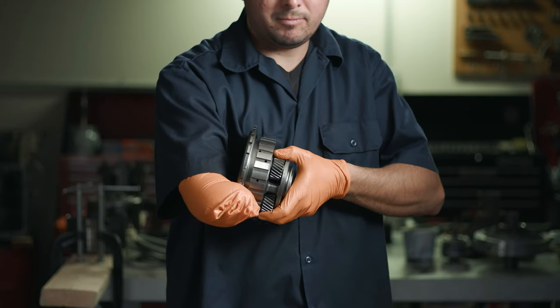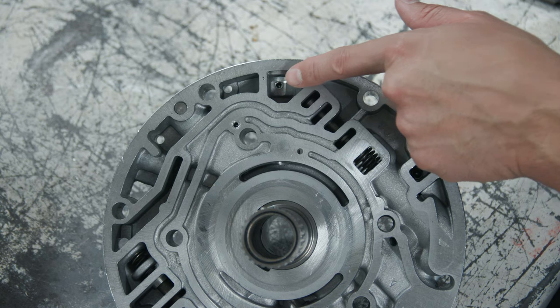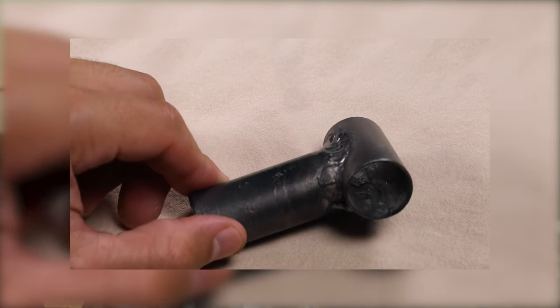If it's possible for a southpaw to rebuild an automatic transmission, I believe it's possible for you too. I post new videos every week covering a variety of transmission related topics, ranging from basic rebuild techniques to advanced rebuilding techniques, tips and tricks, DIY tool builds, and more.